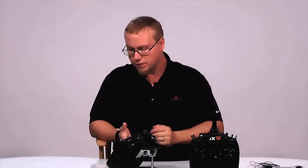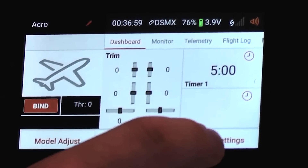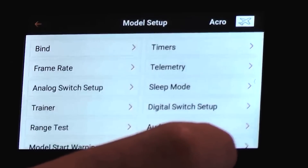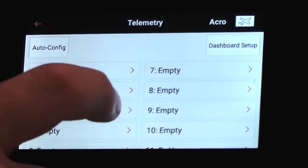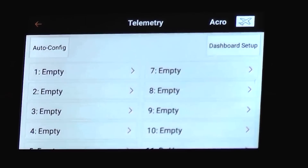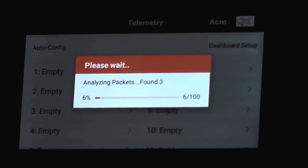So if we go down to the screen here, we're going to look for the telemetry menu. We are already bound up to a telemetry receiver sitting over here on the bench. We're going to go to telemetry right there. And an easy way to set up telemetry is to hit auto config, so we'll hit that.